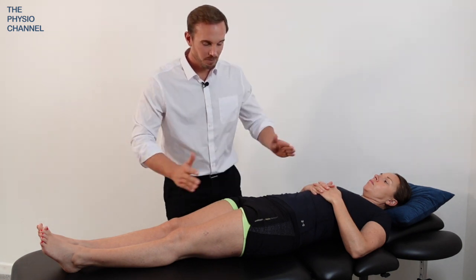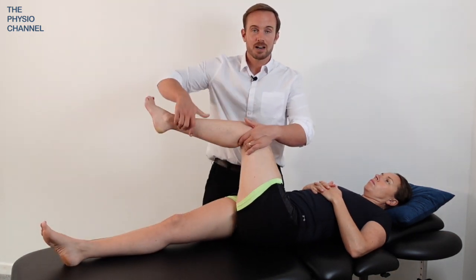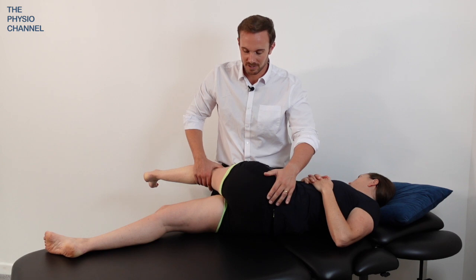So once again, patient lying on this side a suitable distance away from the edge of the couch. Take the outside leg and bring that up as your long lever. Make sure you hold the leg securely so the patient doesn't feel you're going to drop the leg or them.